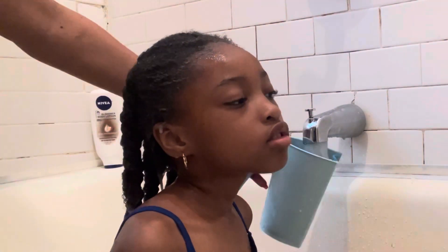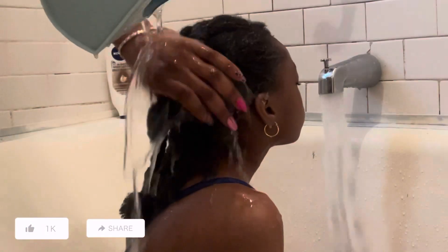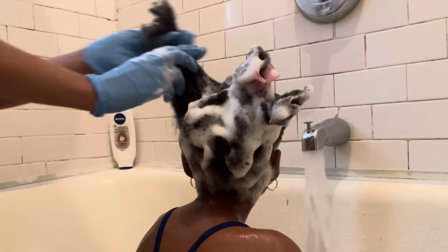If I was helpful, please consider pressing the like button and sharing this video with someone you know who would enjoy it. Why not subscribe to our channel for similar content? Thank you for watching — see you in the next video, bye!